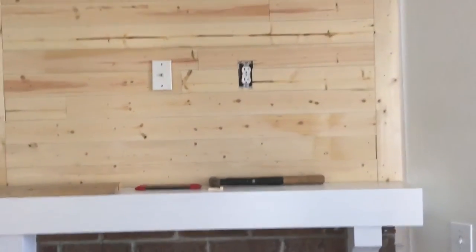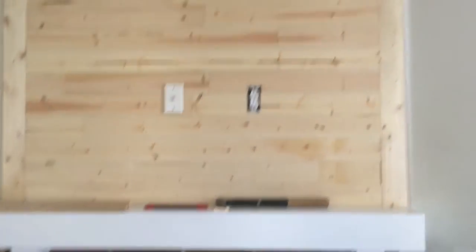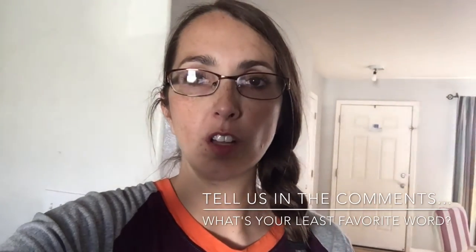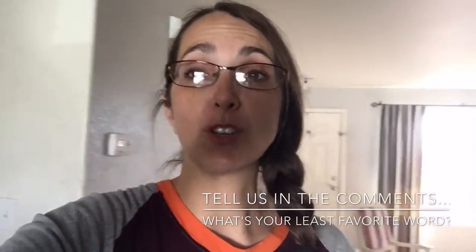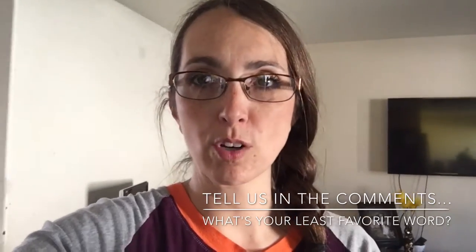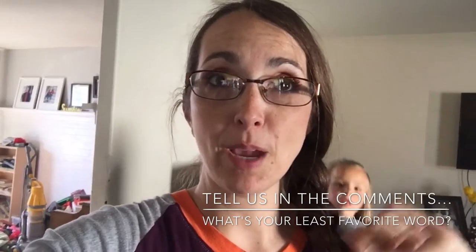Jed's just cutting the last board that's got to go at the very top. And then I'll be caulking it. Do you know how much I hate that word caulk? And then I'll be painting it white to match the mantel. I just have to tell you that I hate the word caulk. You know, some people don't like the word moist. There's a lot of words that people don't like — caulk is my word. But that's what I'm going to do: caulk it and paint it.